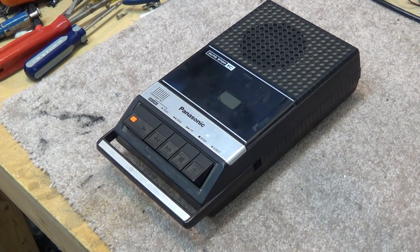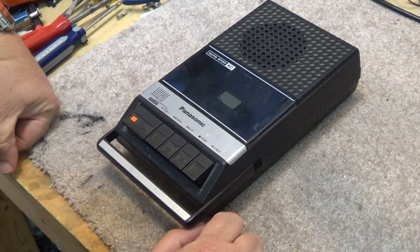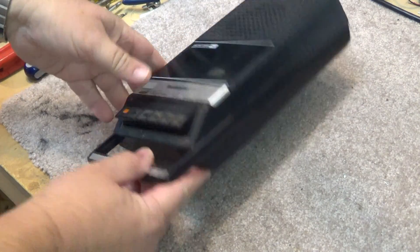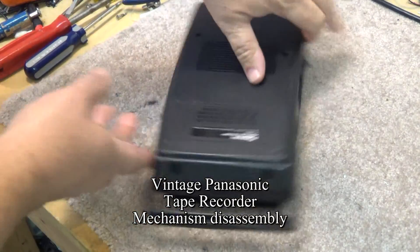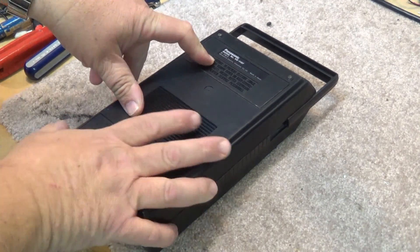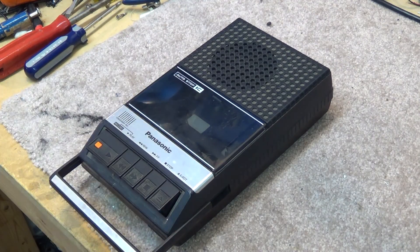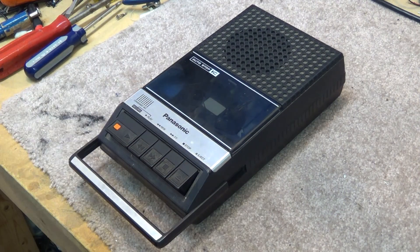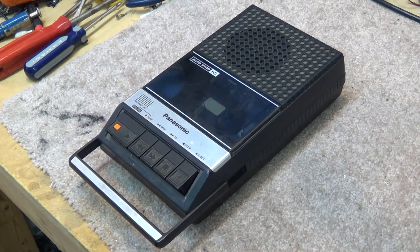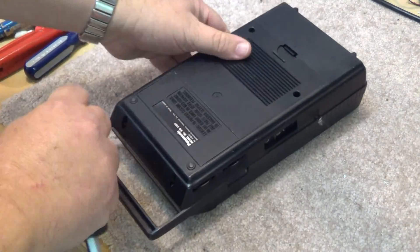Today I've been requested to explain how the mechanism works on one of these old vintage Panasonic tape recorders. This one is a model RQ2107 and it's got to be at least 30 years old — more than that, going back to the 70s. I just happened to have one of these old beasts in my collection of old equipment.